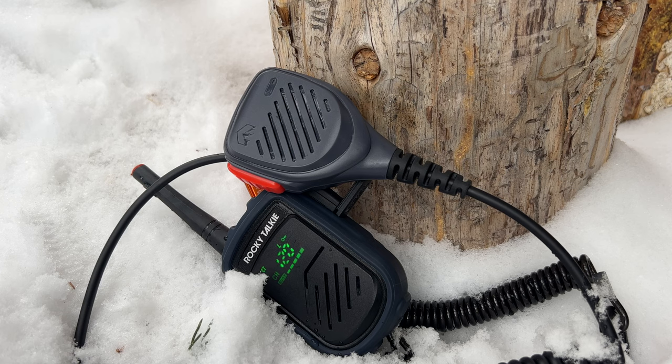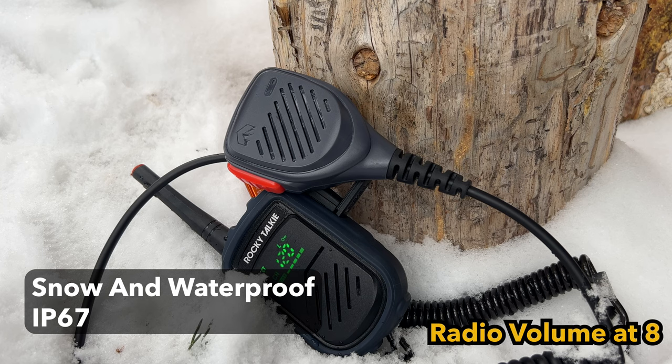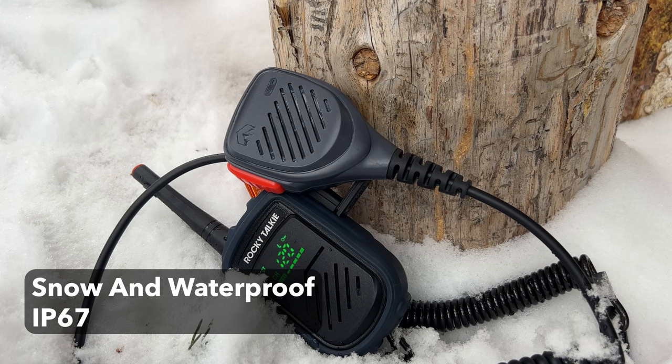First of all, it is snow and waterproof. It has a rating of IP67, which is a general rating — newer smartphones are right around IP68. So basically it means that it's snow and waterproof to a certain point. You wouldn't want to submerge this in water for a long time, but it will survive any water that's kind of thrown at it.